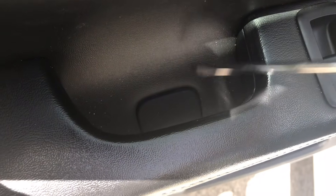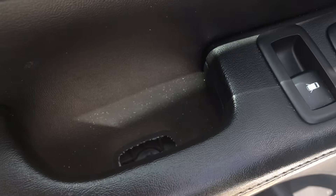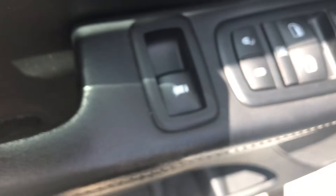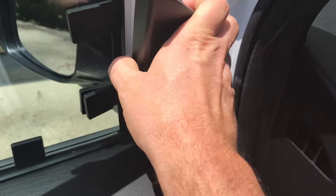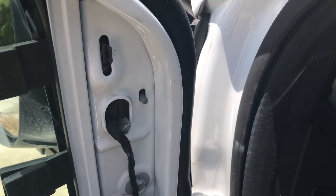Right down here you want to take this one out — sometimes prying from underneath is a little easier. There you go, you can see it. The same T20 bit removes that for you, and that's all the screws you need to get out for now. The hard part is getting all these clips off, and unless you know what you're looking for you won't find them. There's also this piece — it's got some clips on it, just yank it straight out and it'll come out.